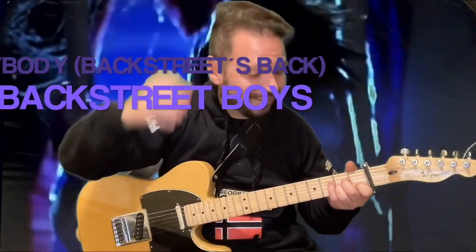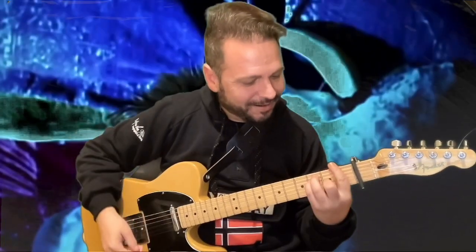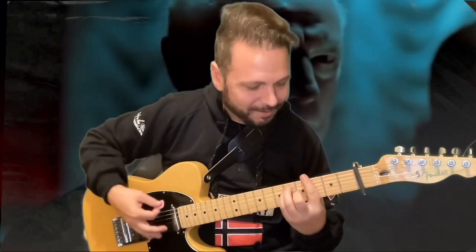Everybody, yeah. Rock your body, yeah. Everybody, yeah. Rock your body, right. Backstreet's back, alright.